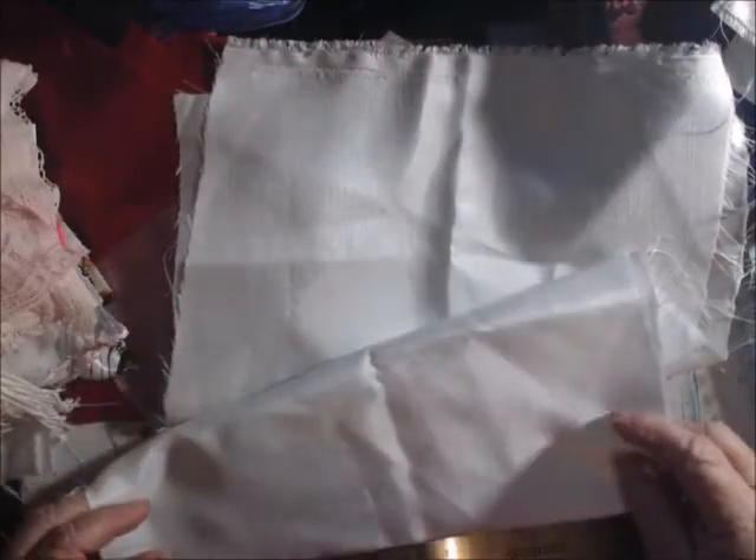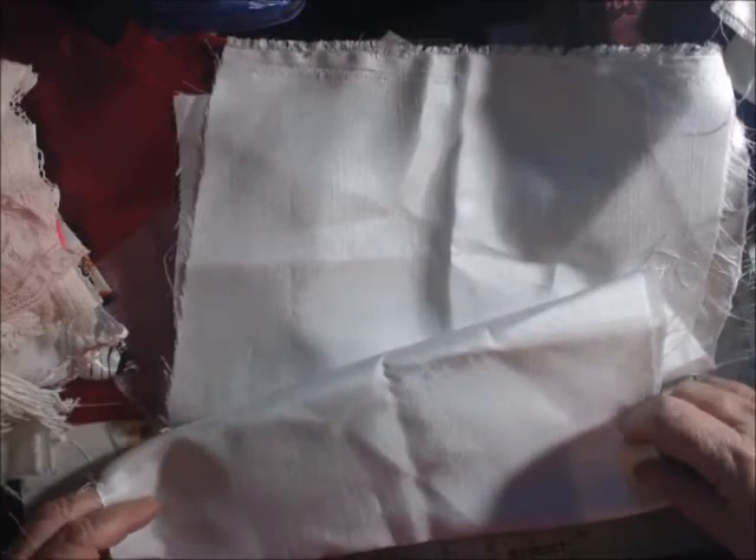I was reading the ruler wrong — I thought it went to 12 but it goes to 18. It is 36 inches long and 12 inches wide. The other side is really very pretty.